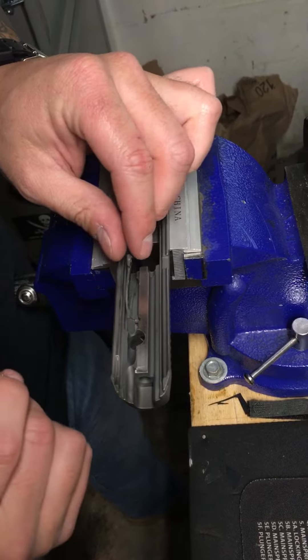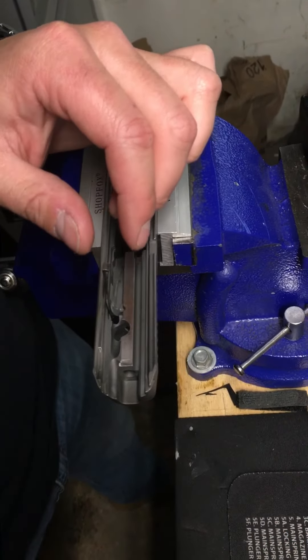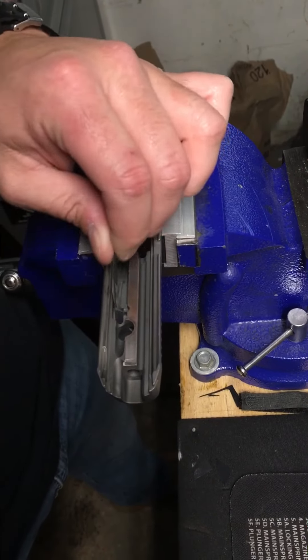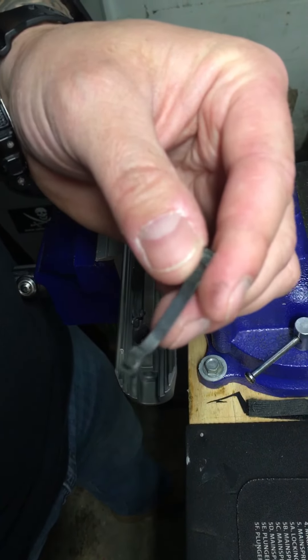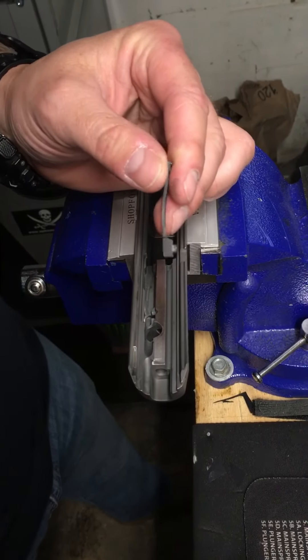Don't pull it out yet because it has to pivot up. It's almost got like a hardened ball on the inside of the extractor — you see how it just goes back and forth. You have to pivot it straight up and down and then pull it right out of the slide. And that's how you get your extractor out of a Sig Sauer SP2022. Very easy.